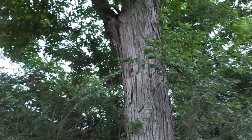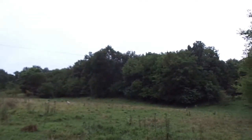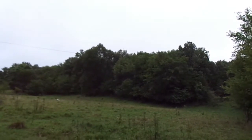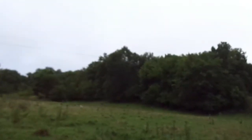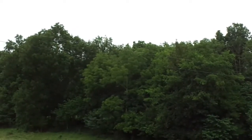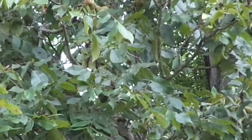We're going to step over — actually, I can pan around. You can see it right there: the two tallest trees. Those are shag bark hickories, not very far from me, about 125 yards.